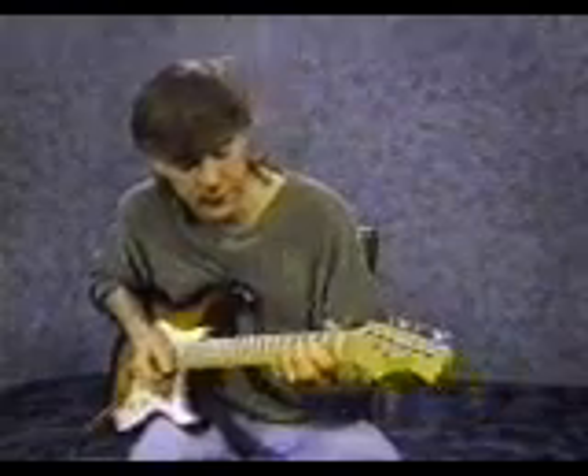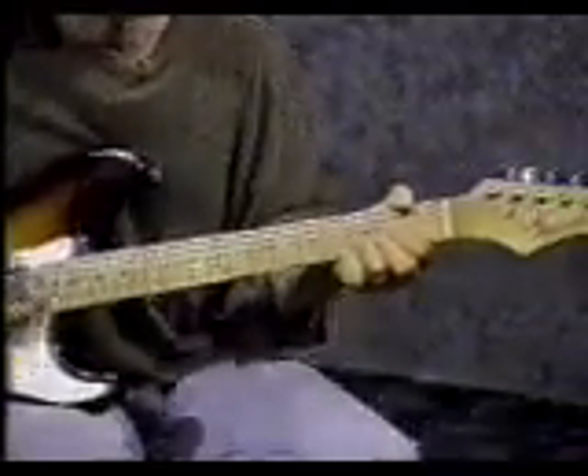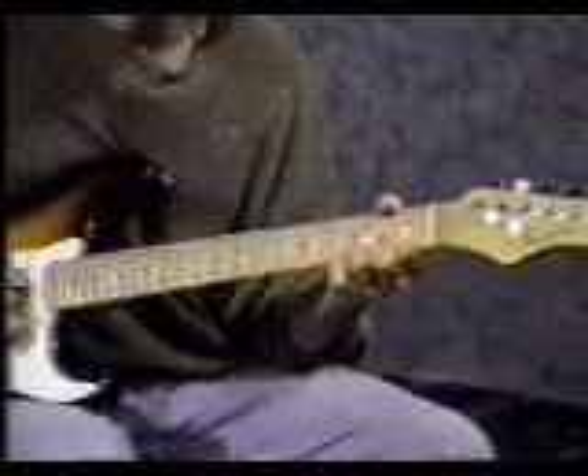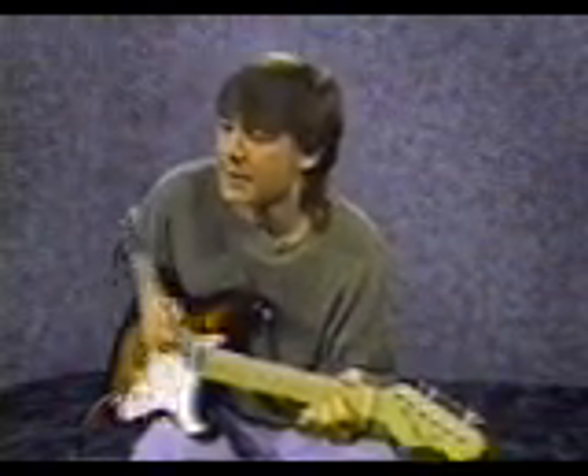For the next chord, start with your pointer finger on the 3rd string 2nd fret. Middle finger on the 1st string 2nd fret. Third finger on the 2nd string 3rd fret. Don't hit the 6th string — it'll sound funny. Do the same strumming pattern: down, miss, down, up, miss, up, down, up. A little faster, in rhythm.